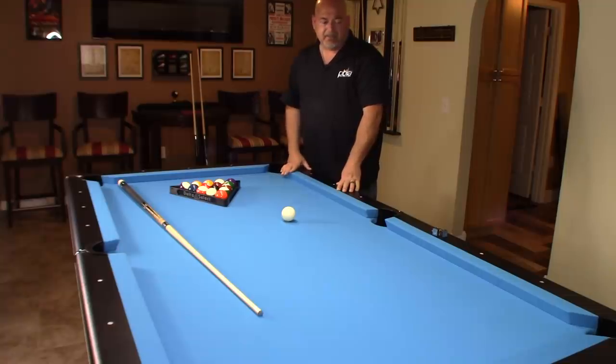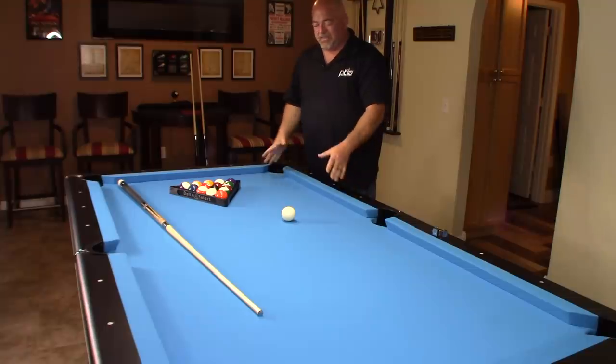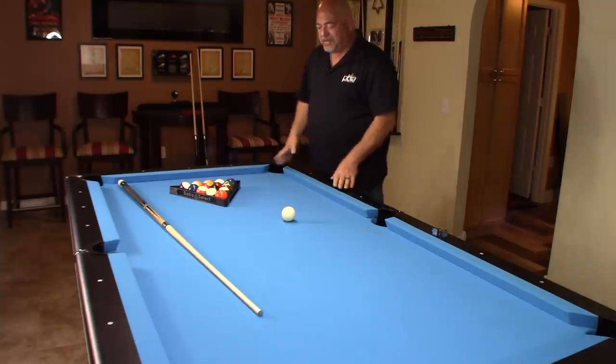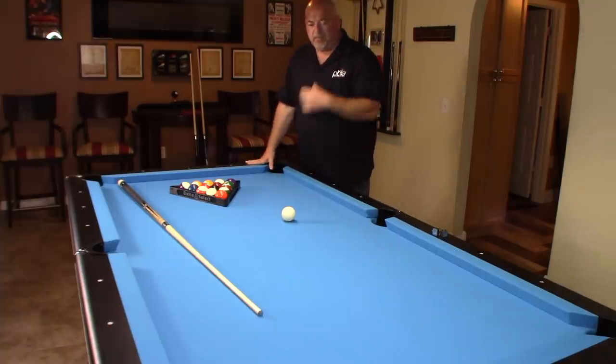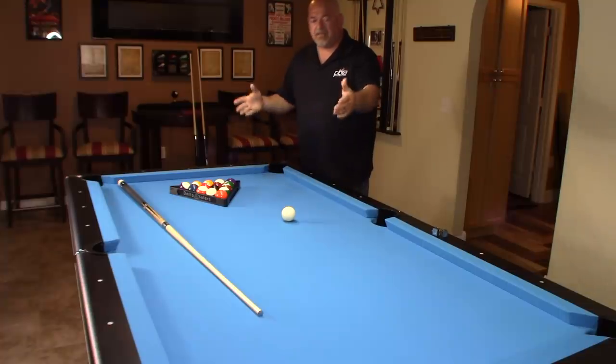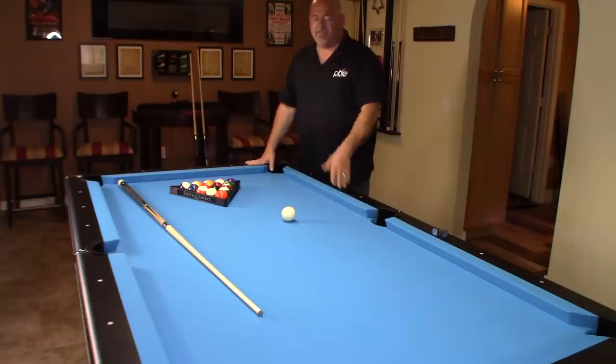I spent about a year deciding, going back and forth, and yes, I sold my other table and just got this one. I shopped around a lot and I almost went with a Diamond table, but for me personally — yes, they're excellent, top-of-the-line — I couldn't justify that price point. This is an in-studio table I use for my videos.